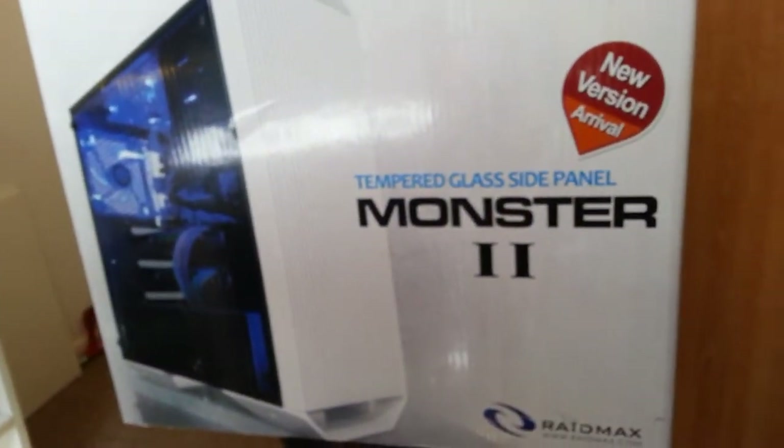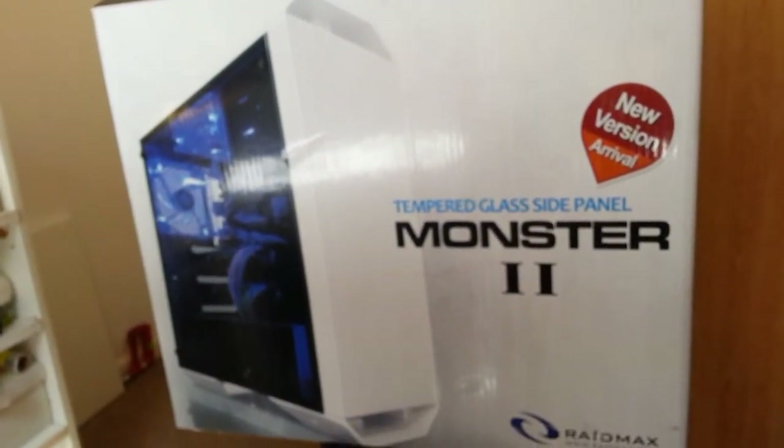It's got a nice, unique look to it — looks like a shiny white. I haven't really looked at it closely yet, but yeah, let me show you how the box looks.